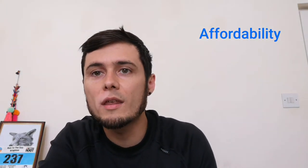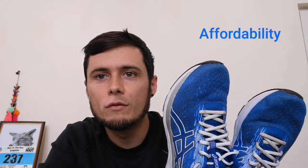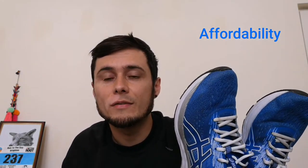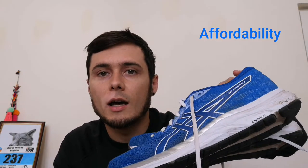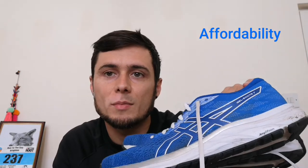The final thing I wanted to mention was affordability and whether they were worth the money. I feel like these shoes were really worth it — they cost me about 50 quid, so on the cheaper end of things, not the cheapest running shoes but down the lower end. For 50 quid, given the cushioning, versatility, and how they hold up in comfort, I think they were a really, really good buy.